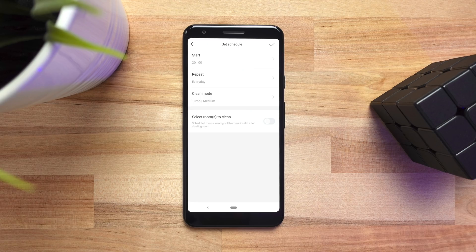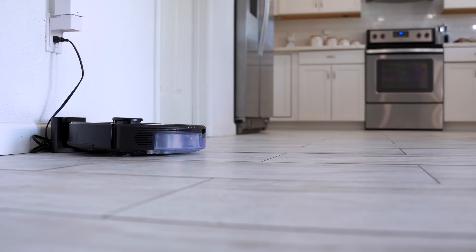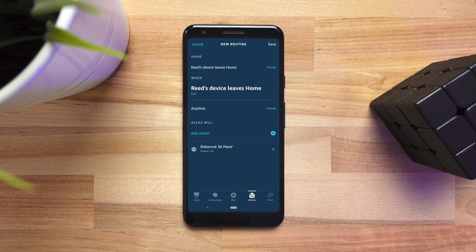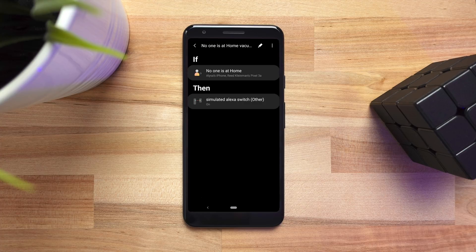You can create a schedule in the Roborock app to clean at a certain time, or control it with your voice using Google or Amazon. You still cannot clean a specific room with your voice — but maybe Roborock is watching this video and they'll add it. Please? You can also use Amazon routines to start the vacuum when you're away from your house. If you have multiple people in your house, you could use something like SmartThings and activate that Amazon routine when everyone is gone.